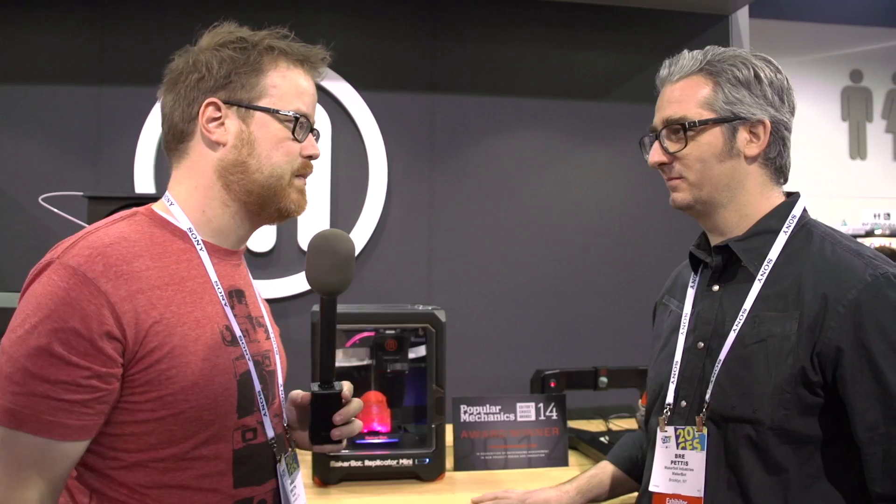Hey guys, I'm Will from Tested. I'm here at CES 2014 at the MakerBot booth with Brie Pettis. It's good to see you, Brie. You guys announced a ton of stuff the other day. I figure we should just run down the list and kind of hit the high points, maybe hit the low points, and you know, you can get a little deep and dirty here.